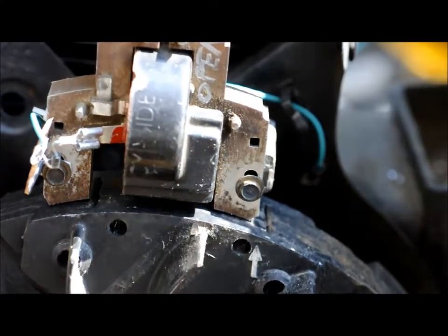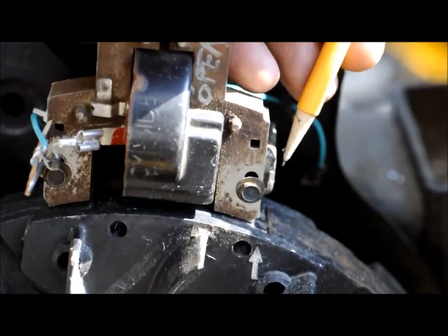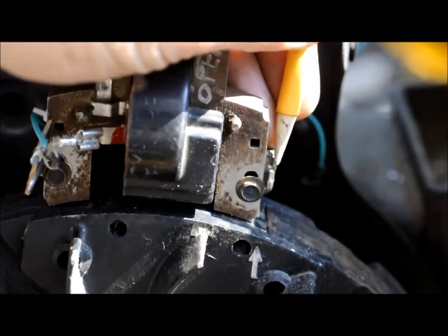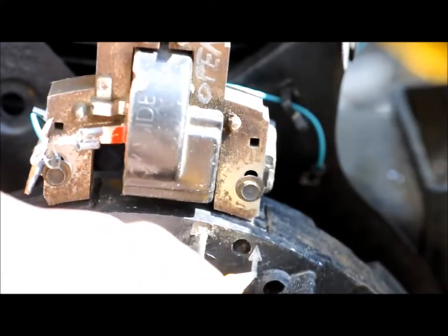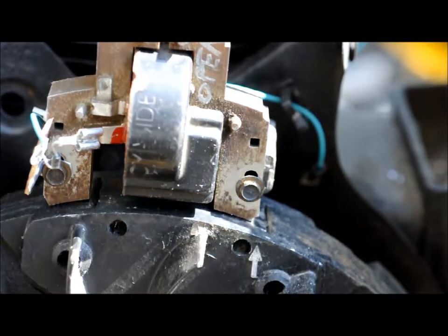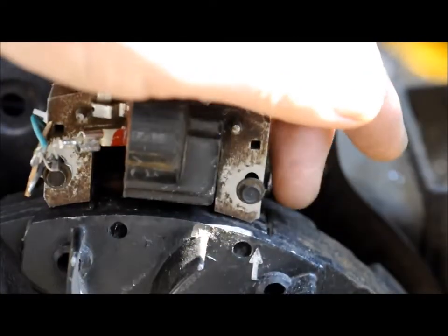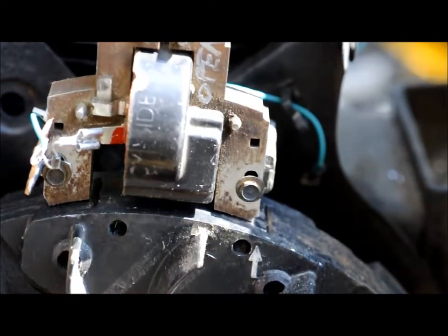I also checked the timing with a timing light. If you look really close, you might be able to see a timing mark on the mount for the ignition coil. There's also a timing mark on the flywheel — an arrow. The timing light indicated that the timing was just slightly ahead of the timing mark. It's off a degree or so, but that should be fine.